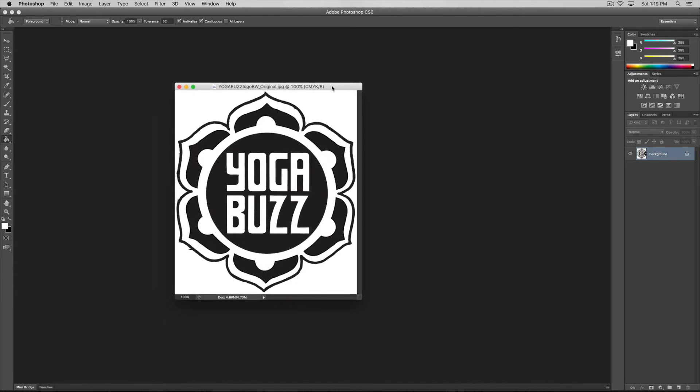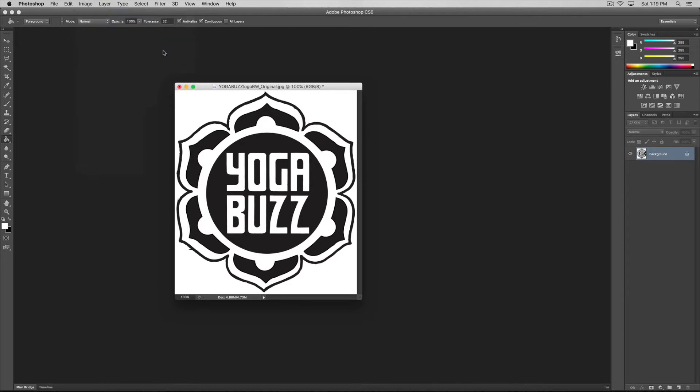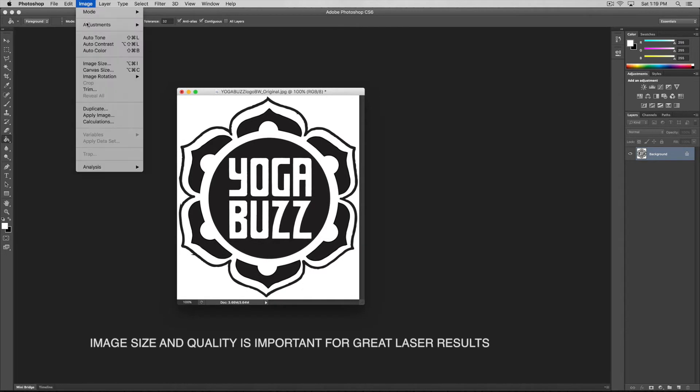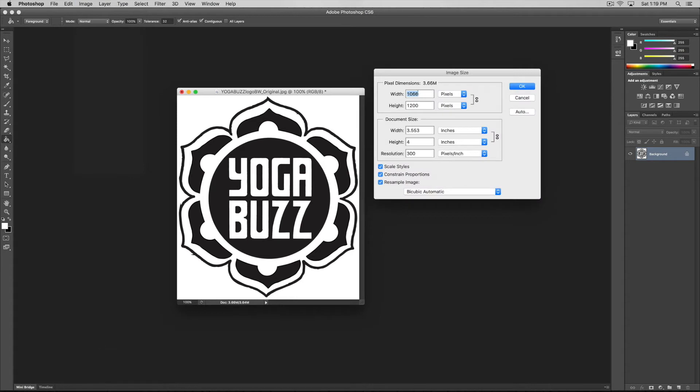So what I want to do with this image is change a couple of things. First, check the mode — you can see it's CMYK color. I want to switch that to RGB color, just to give it an RGB color profile that fits our monitors. I also want to know what the image size is. Going to Image Size, I can see it's 1066 by 1200 pixels — roughly a small 3 by 4 inch size. We'll go with it at default for the moment.